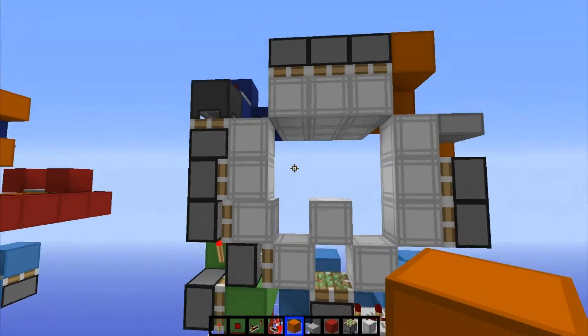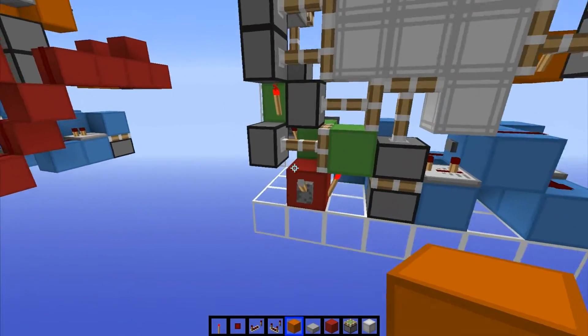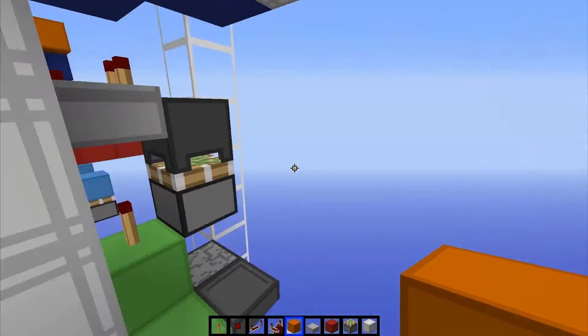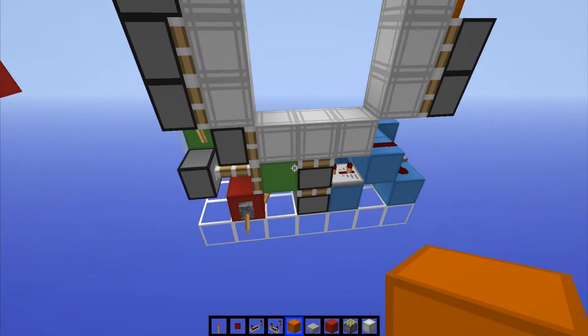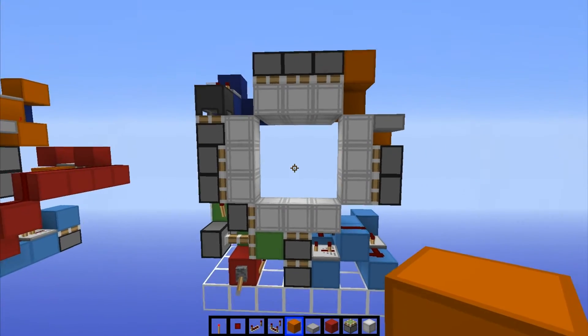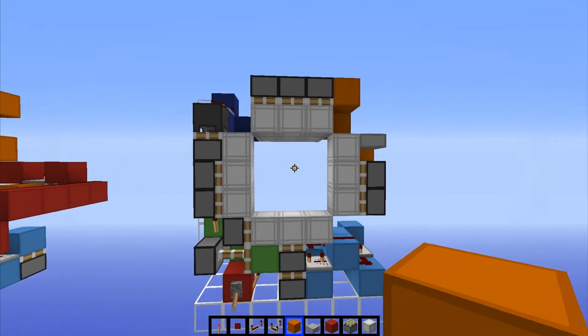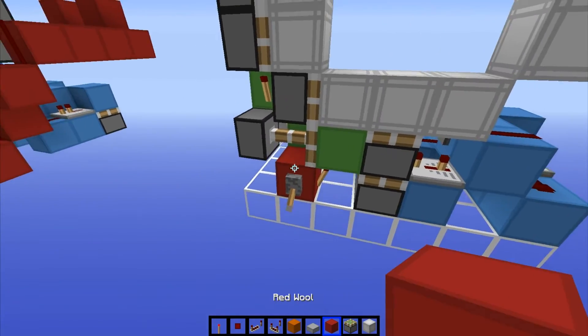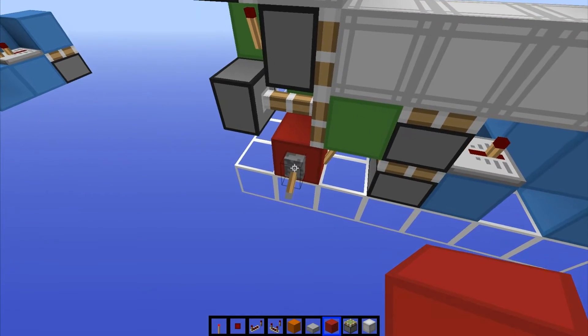So now if we flick our lever, we see that it closes in a nice spiral animation, and opening does the same. Now I'm going to show you guys how to make it into a button. If you're fine with a lever, you can stop watching now, because the rest of the video is just going to be me telling you how to change it into a button. I prefer the buttons, to be honest.